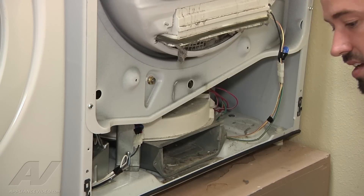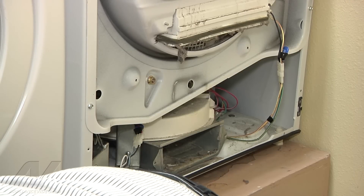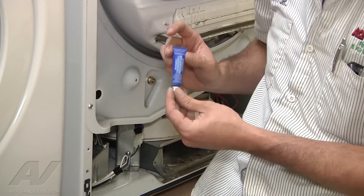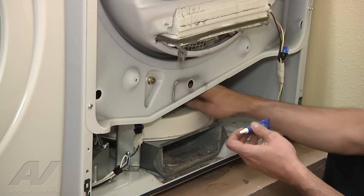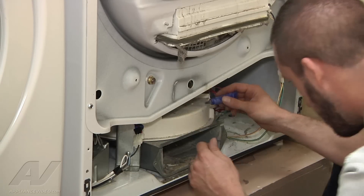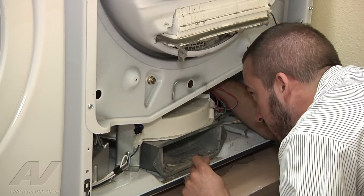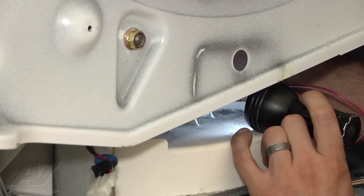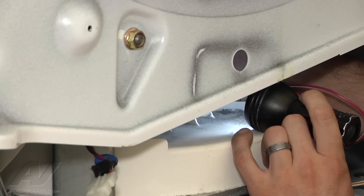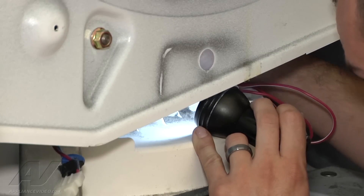So what we're going to do to keep this pulley from backing off is we are going to put a little bit of blue thread lock on the shaft that comes out on the top of the blower wheel. Just put a little bit on the threads. So you got your shaft right up here in the middle, and we're just going to put a little bit of thread lock on the shaft here. That thread lock was just a little bit plugged up, so just put a couple drops right on the shaft.